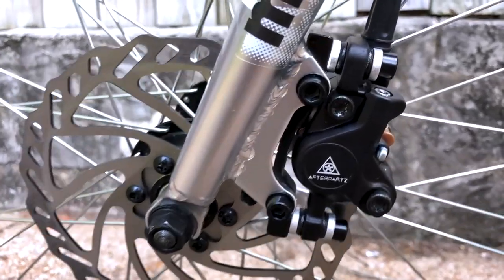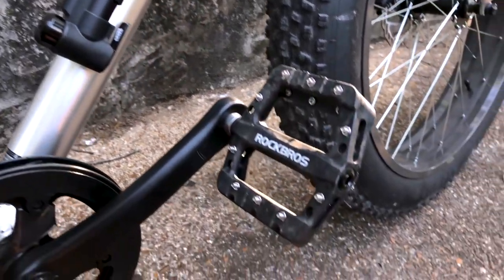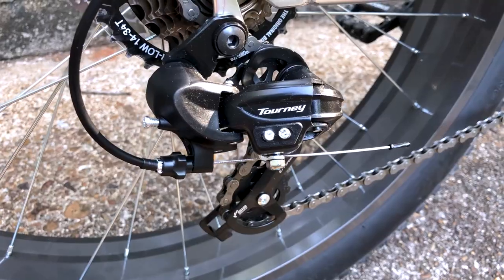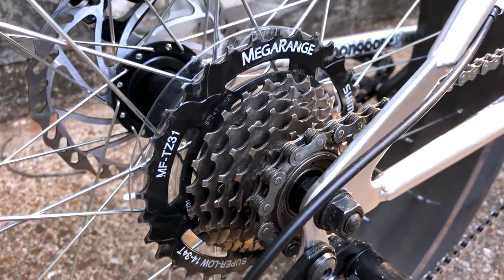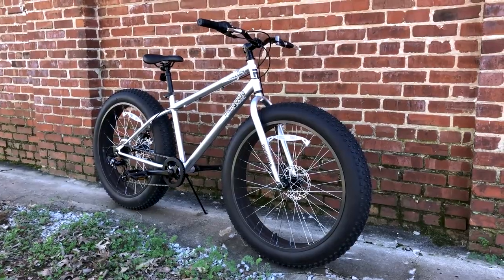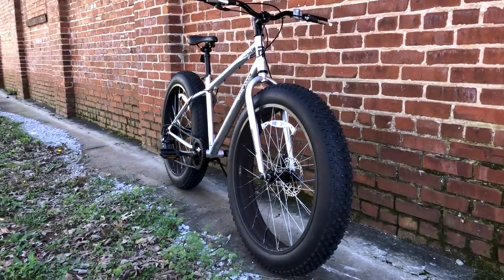I was originally looking for a bike with a smooth ride for suburban and trail biking, and this has proven to be exactly what I wanted. This is by far the least expensive bike I've ever purchased, but it's also the most fun I've ever ridden. I'm sure the $2,000 to $6,000 fat tire bikes would smoke this in a heartbeat, but seriously, for under $250, this thing over delivers.